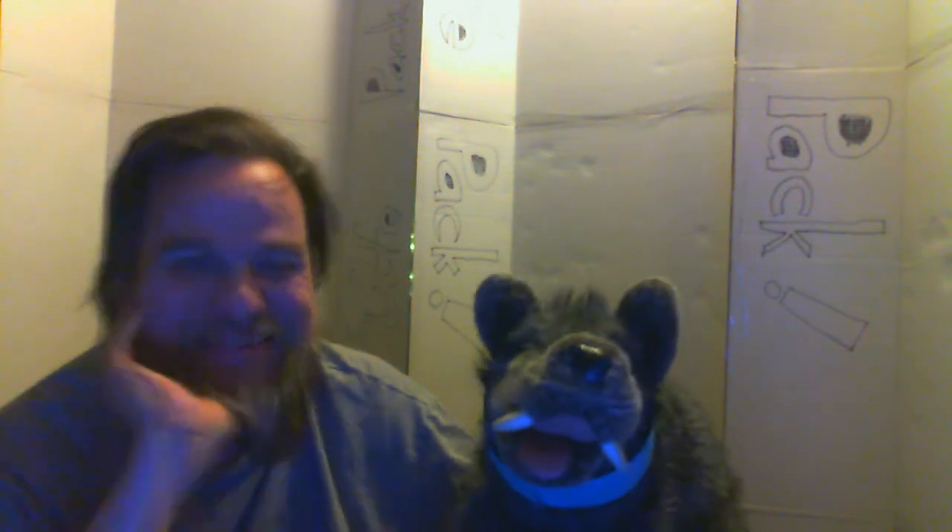Did you cut your hair? No. So you had it cleaned? No. Something's different. Yeah, something's different. Can you figure out what? No, I can't quite figure out what's different.